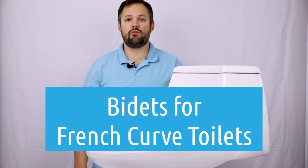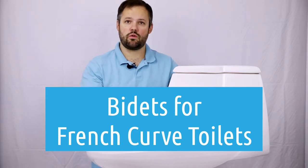Hello, this is Daniel, owner of ManyBidets.com. Today we are going to talk about French Curve toilets.